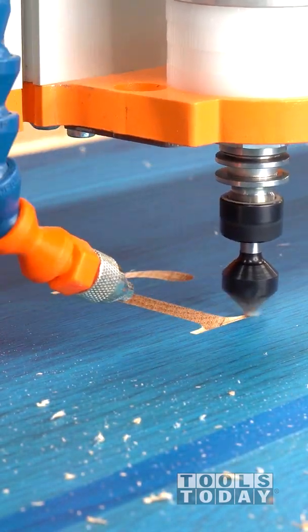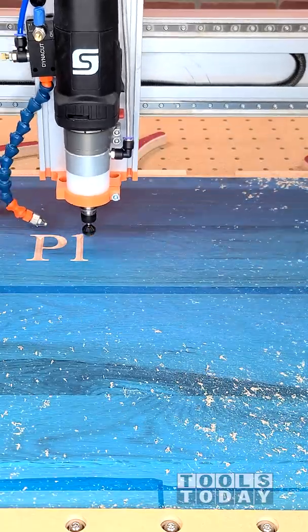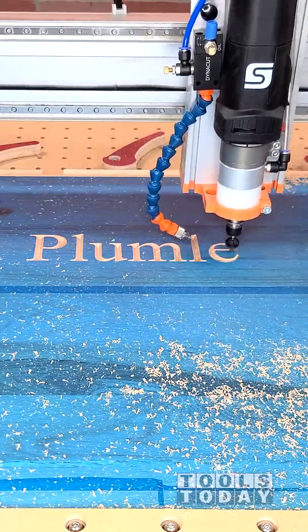Starting on a new project here to make a clock out of some old oak reclaimed flooring boards. I'm using the Stepcraft M1000 CNC and the RC-45711 90-degree v-bit to carve through this ore mask, all available on our website.